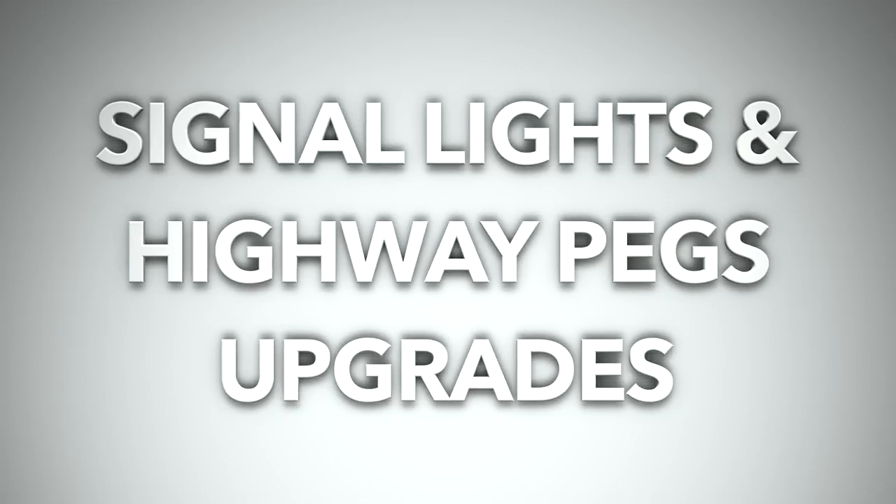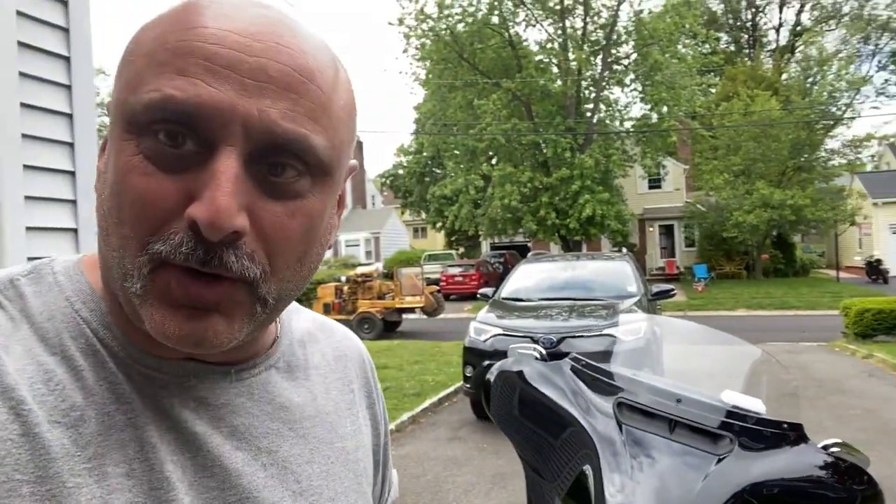I'm sure there's a lot of videos about it and it's pretty redundant, but this is my Harley, my bike, and I wanted to document it and show all of the upgrades I'll be doing.